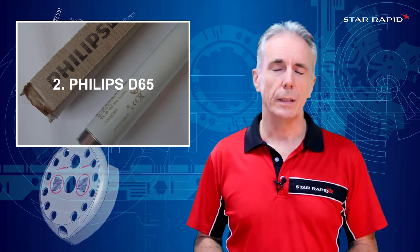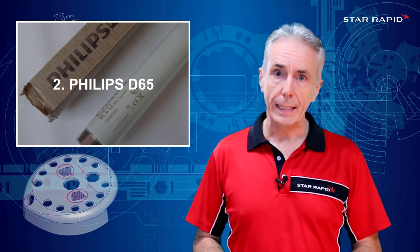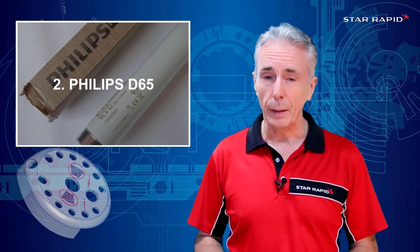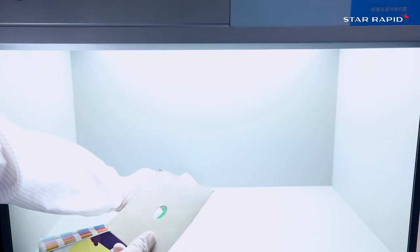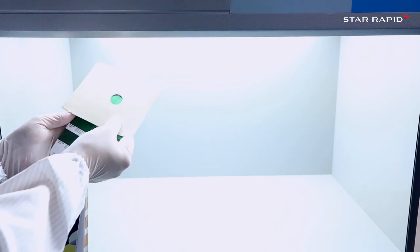Two: Philips D65. For around about the price of a romantic steak dinner, fava beans and a nice bottle of Chianti, you can buy a light booth. You will have a selection of lamps to choose from, but generally speaking the one that most companies rely upon for color matching is the Philips D65 artificial daylight fluorescent tube. Once you have one of these light booths you can do all of your color matching therein.